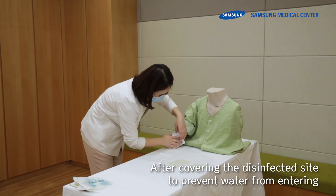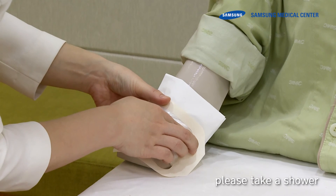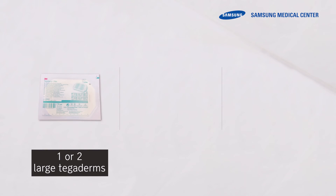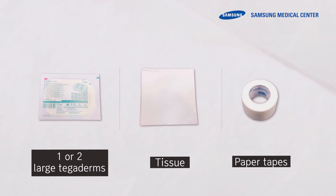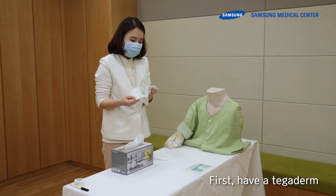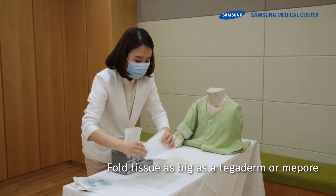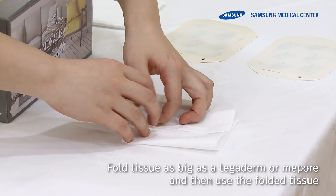After covering the disinfected site to prevent water from entering, you may take a shower. You will need one or two large Tegaderms, tissue, and tape. First, have a Tegaderm ready. Fold tissue to the same size as the Tegaderm or MedPor, and use the folded tissue.